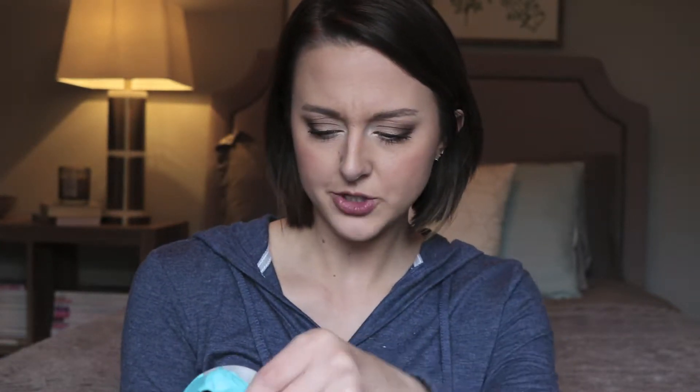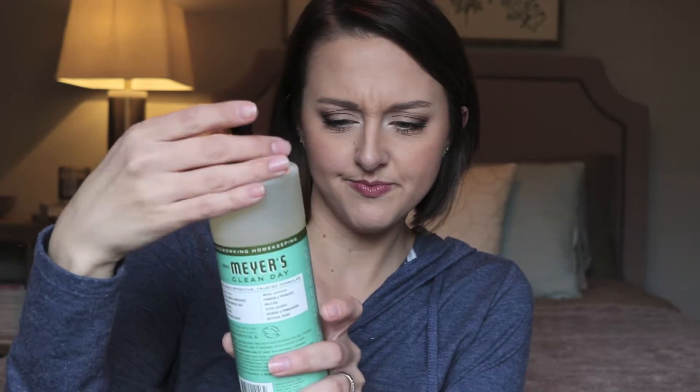The next thing is Mrs. Meyer's dish soap. I've gotten this before but I got the lemon verbena scent last time. My sister-in-law recommended the basil scent, which I think is a seasonal thing — they don't have it all the time. She was right, this is wonderful. Oh, this is so good. I would like this year-round. It's very woodsy but clean — like if the woods had been cleaned, this is what it would smell like.